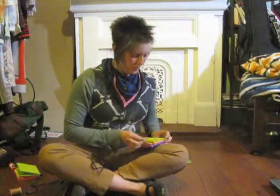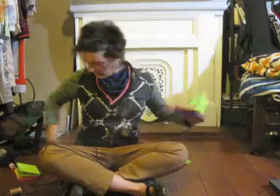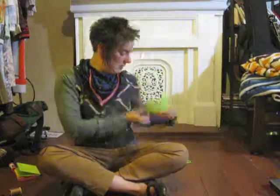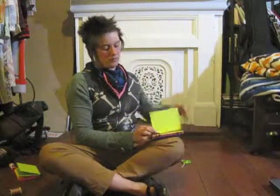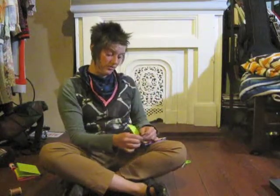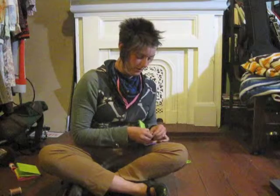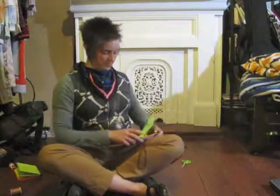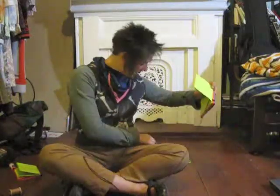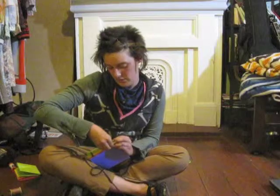We will open the last signature, find the end of our thread, and poke it through the hole we have made. If it gets tangled, very gently try to untangle it — usually it's not very tangled and you can just pull it out. Pull it nice and tight. This is the last signature and the last hole.